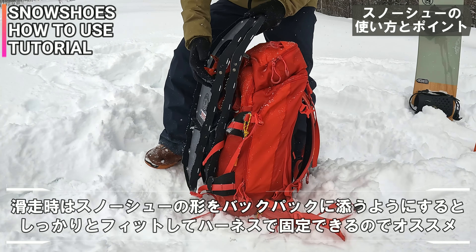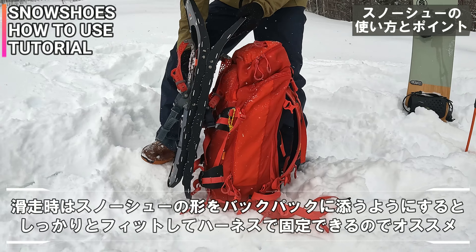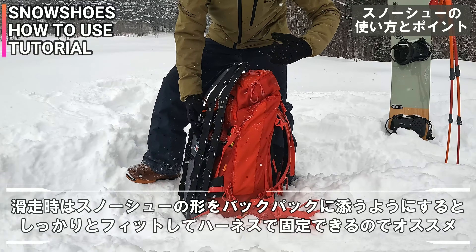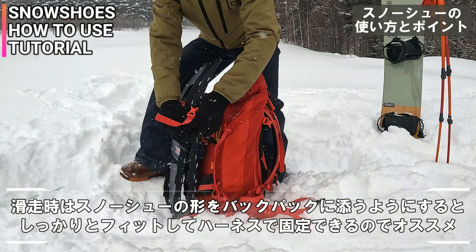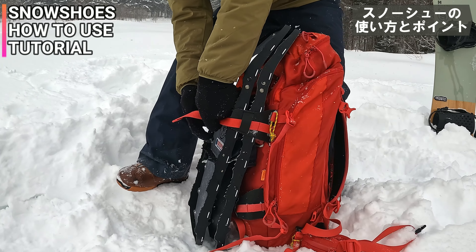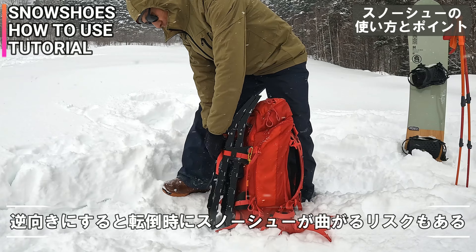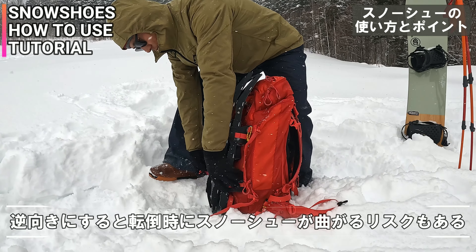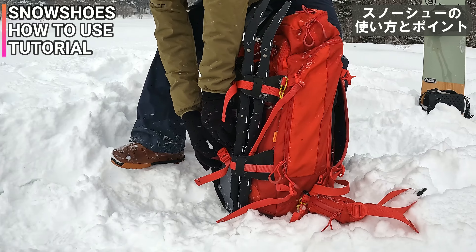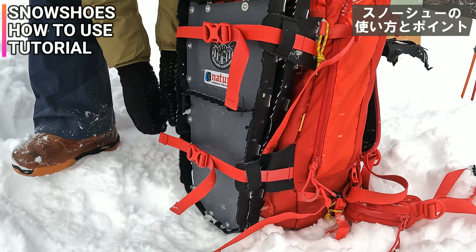そしたらスノーシューを片付けてバックパックに付けてみるっていうところを。付けるのはこう合わせた時にこういうカーブになるわけじゃないですか。これがザックの形にそぐうような感じで付けるのが一番理想かなって気がするんだよね。なんかねこう刃がそっち側に向き出しになるから人にぶつかったら危ないからってこう付けたりとかする人もいるんだけど、山で人にぶつかることもあまりないので。ザックのカーブに合わせて付けてあげるといいんじゃないかな。ガイドさんでも転んだ時に逆に向いててそれ引っかかってスノーシューグニャって曲がってる人いたって。故障の原因にもなるので。